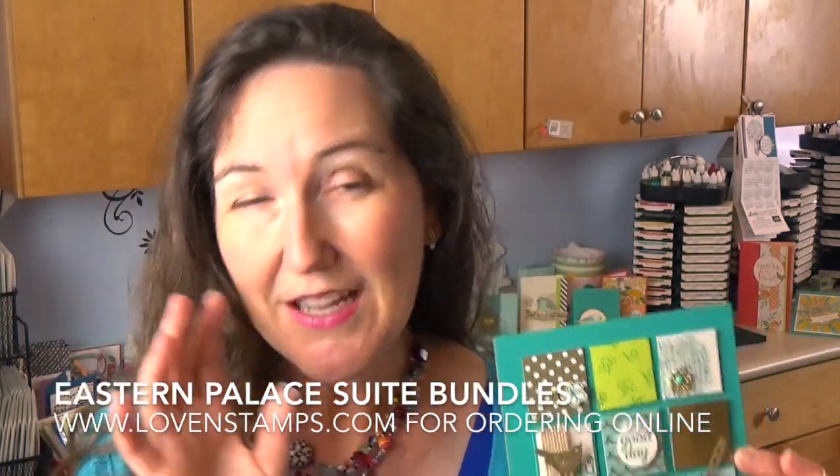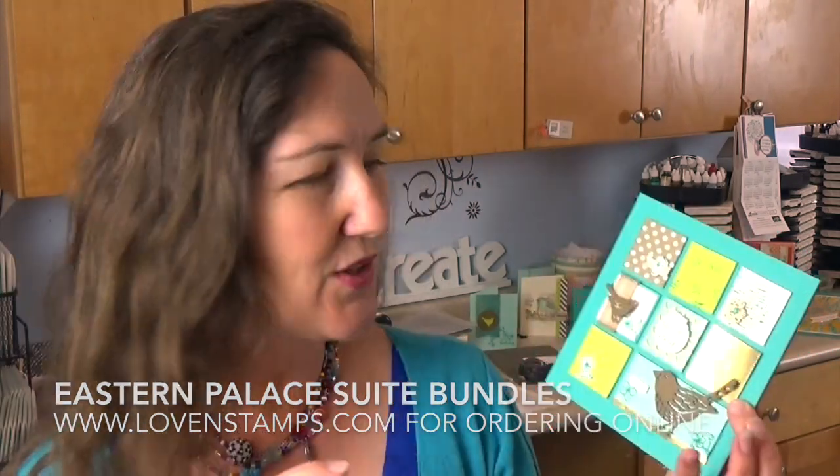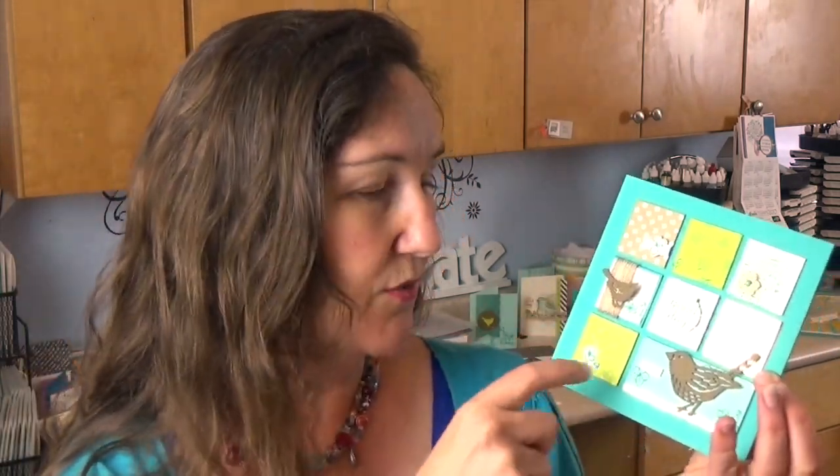I love one of the other things about this sampler — the sneak peek of the new in color. This really pretty green is Lemon Lime Twist, which will come out on June 1st, 2017. If you're watching this in May, it's almost here! You can get it as part of the Eastern Palace Suite right now. I love the combination with Bermuda Bay, Pool Party, and Soft Suede.